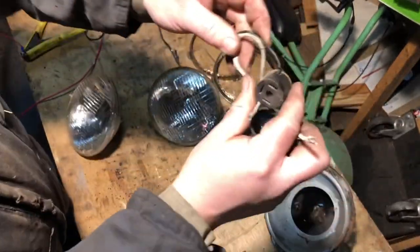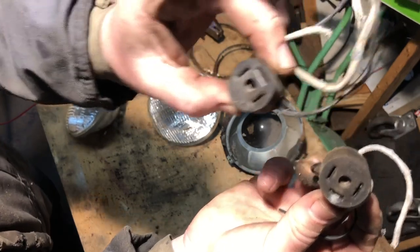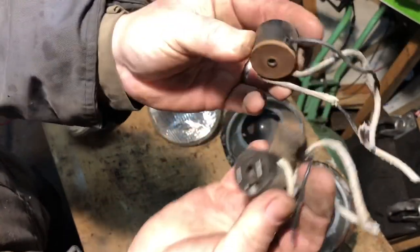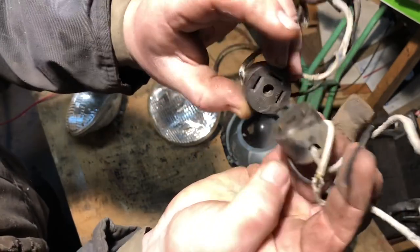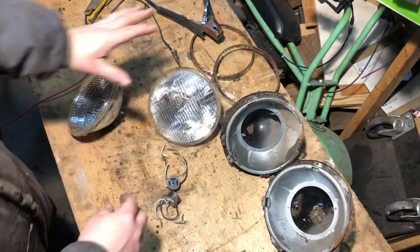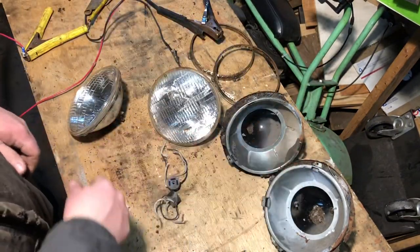I thought this is pretty cool too - these are the original headlight clips, they say made in England. I'm sure they're probably Lucas ones, but I thought that was pretty neat. So we've got two good headlights, but I'm probably going to have to get two new headlight buckets.